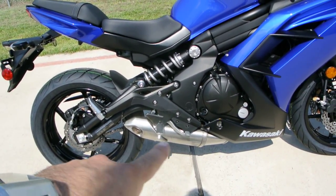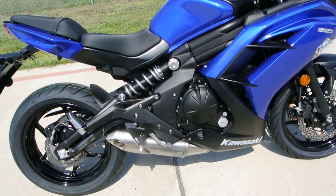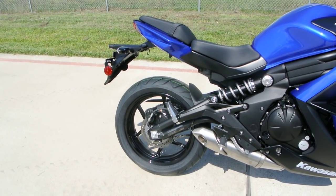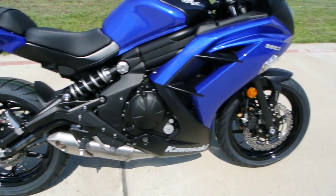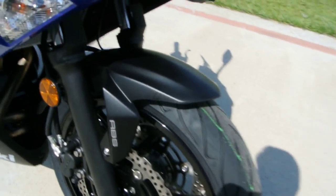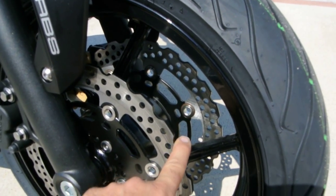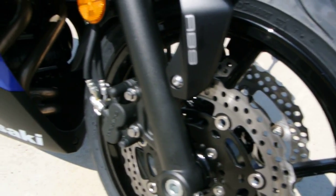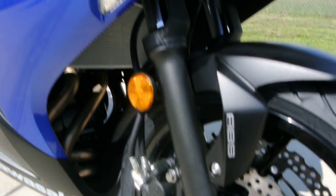The muffler here is down low, which keeps the center of gravity lower on the bike and really makes it handle nice. 17-inch wheels with radial tires. You've got dual-disc front brakes with the petal-style rotors — those little cuts allow for more surface area to dissipate heat. You've got twin-piston calipers on the front.